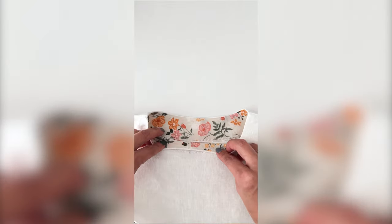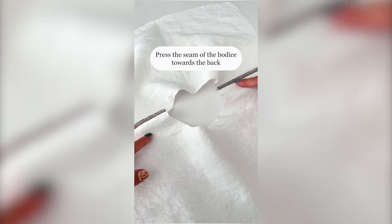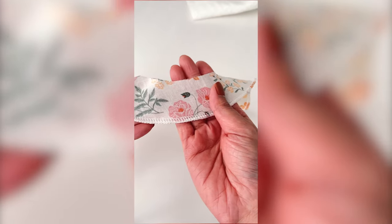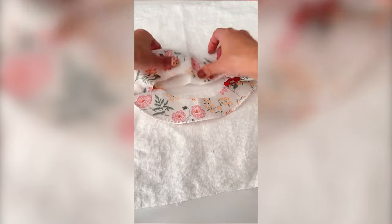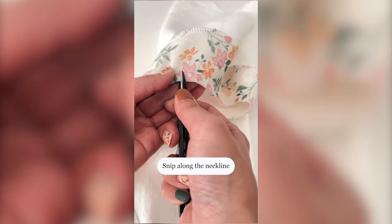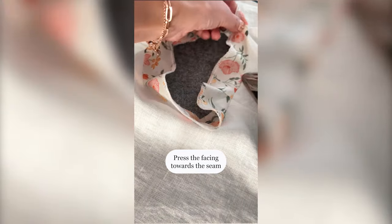The next one is my favorite method — neck facing. Trace the bodice and make facings. Don't skip stay stitching the neckline. Press the shoulder seams towards opposite directions so as not to make bulky shoulders. Finish the outer edge of the facing. Pin and sew bodice and facing along the neckline right sides together. Snip along the neckline.